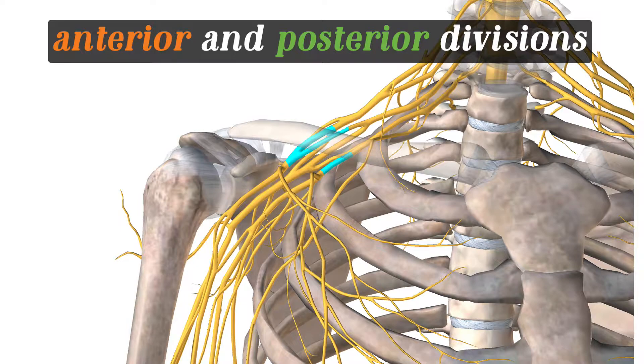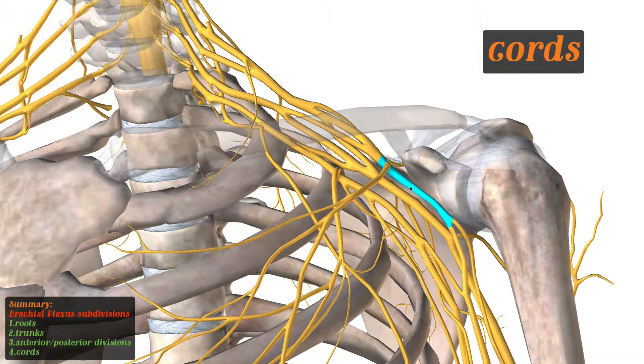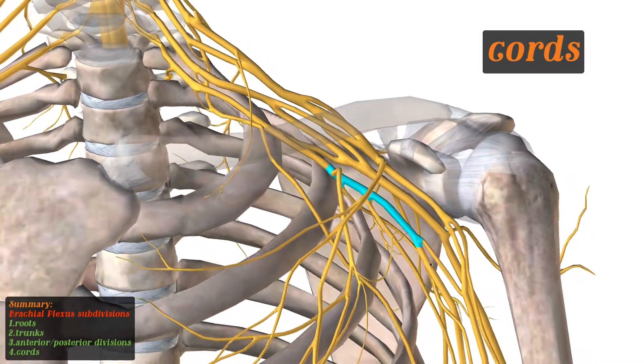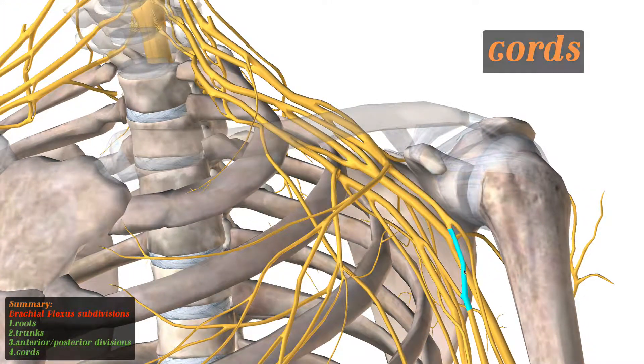From the divisions, you have what we call the cords — three main cords. This one is called the lateral cord, meaning that it's going to innervate the lateral aspect of the arm. And then you have the posterior cord and the medial cord. So let's go ahead and follow these nerves. This is your lateral cord — let's go ahead and follow it down.